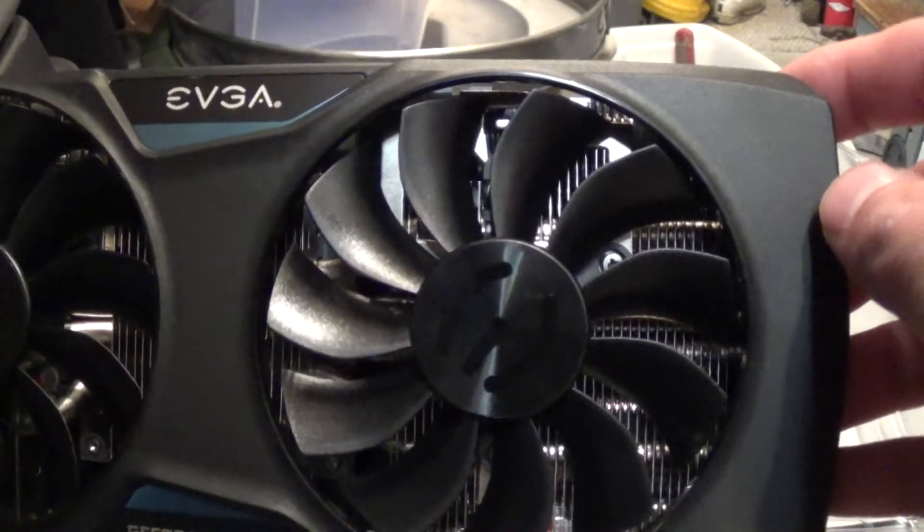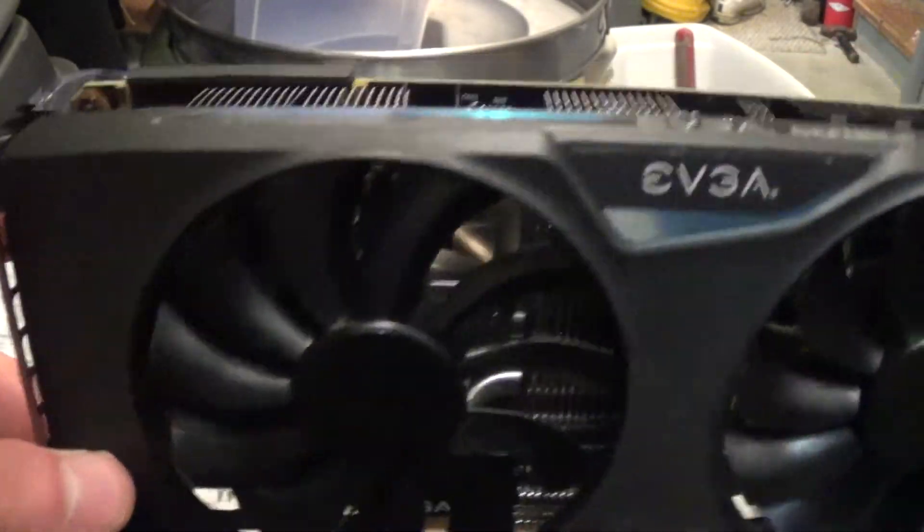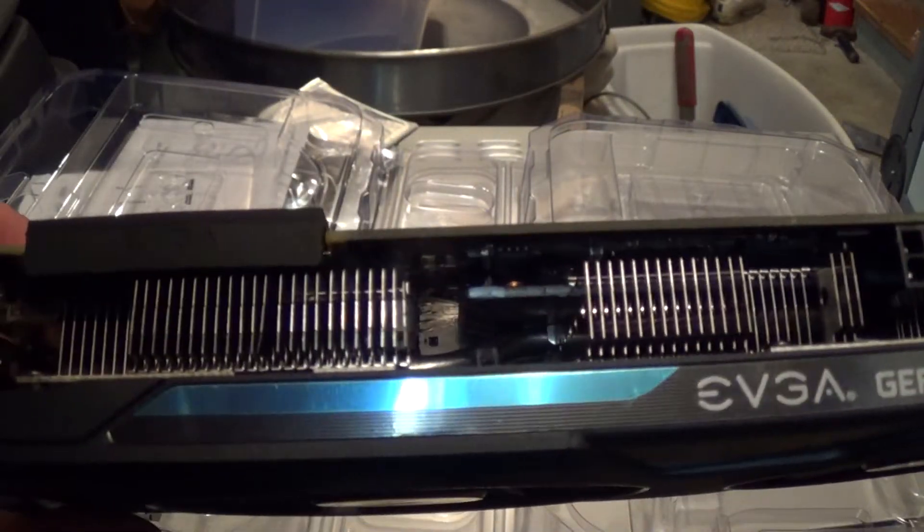Overall, a great graphics card for the money if you're looking for gaming. This is going to be a popular card for the upcoming months.